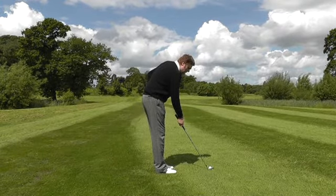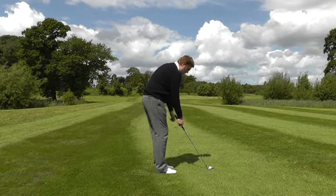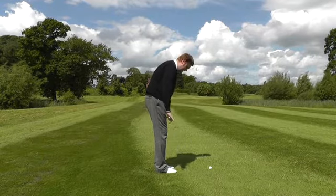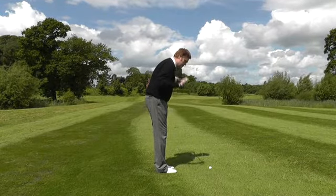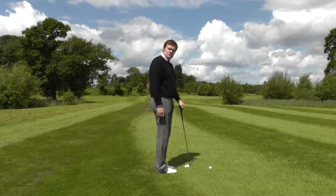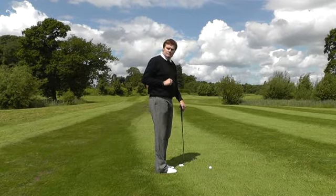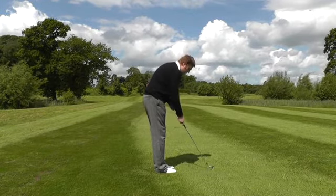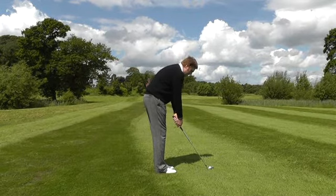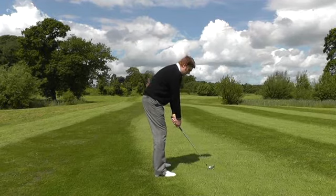Simply aim the club face directly down the target line. With the feet together, you're now looking to position your feet, knees, hips and shoulders parallel to the club face. We're not trying to aim the body at a target down at the far end. We're simply trying to stand with the feet, shoulders, hips and knees parallel to the line the club face is taking.